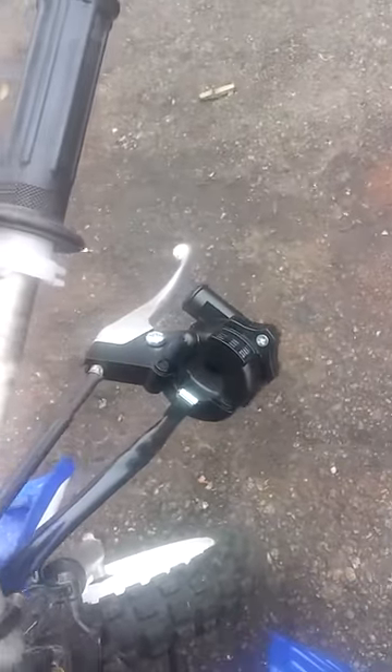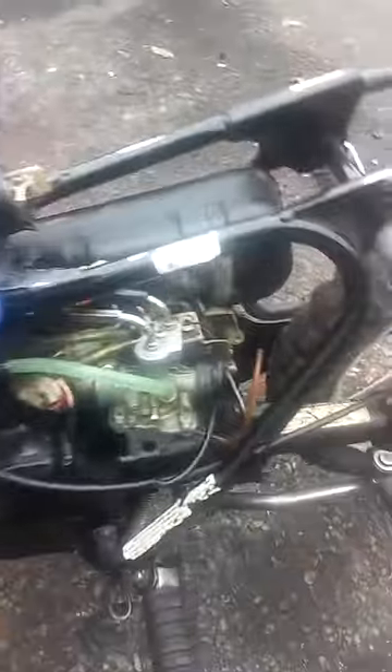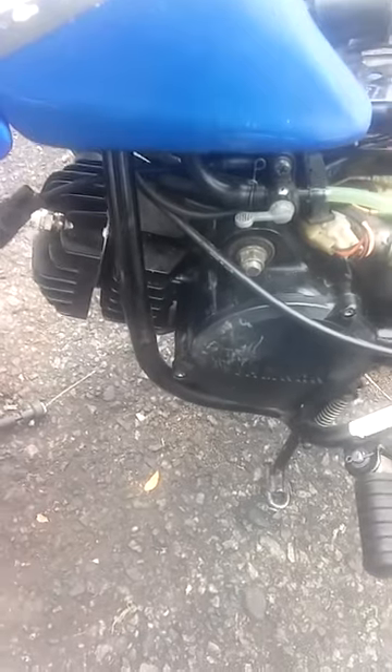But anyway, I gotta finish putting the throttle back together. He gave me a new throttle assembly — his switch was broke. She's just gotta finish putting everything back together. A little pain in the butt, but she runs. Starts on one kick, runs good. Gotta fix an exhaust leak on the gasket, on the pipe to head. But other than that, we should be good to go.